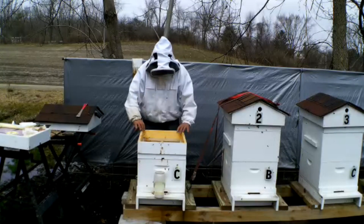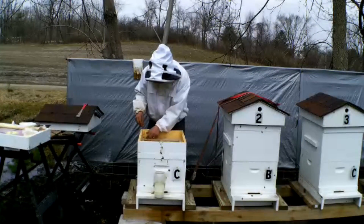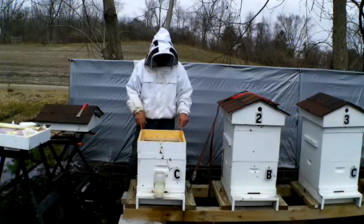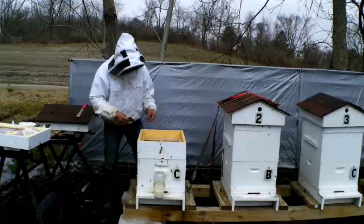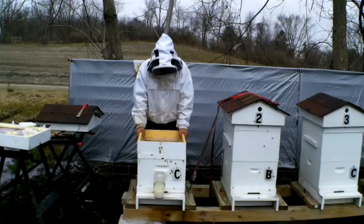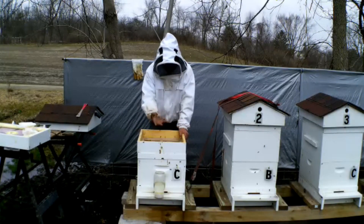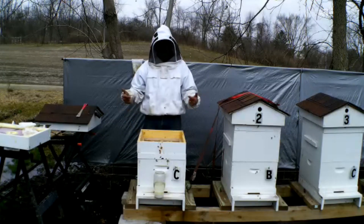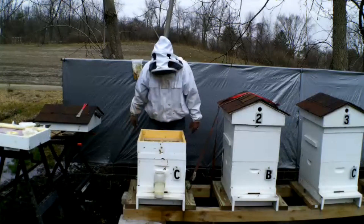I'm going to leave the inner cover on for now and keep my pollen patties up here if they want them. These screen candy boards worked out really well — there's an upper entrance so they can come through the inner cover up into here. Instead of putting pollen patties right on top of the frames where they stick and make a mess, I'm placing them up here — there are plenty of holes for the bees to come through. They're starting to bring pollen in so they don't really need the patties, but the hard sugar I am taking away because I want to encourage them to get down to the bottom and drink syrup.